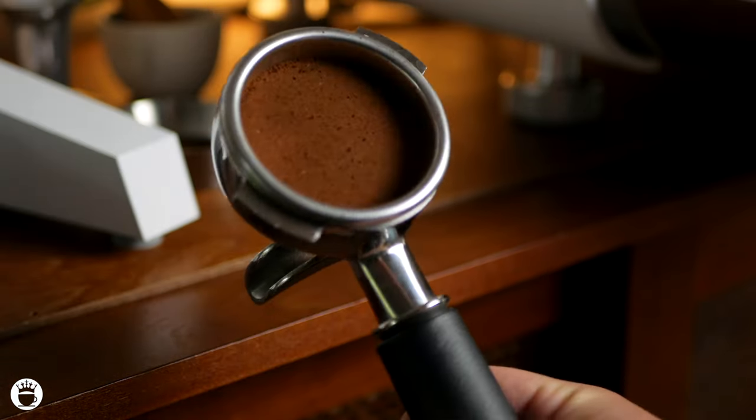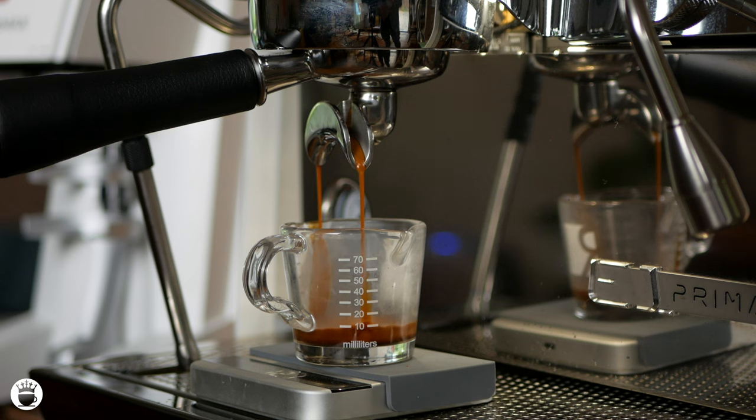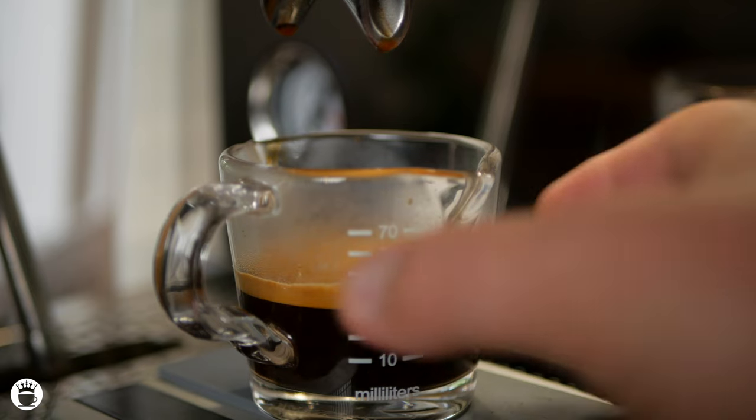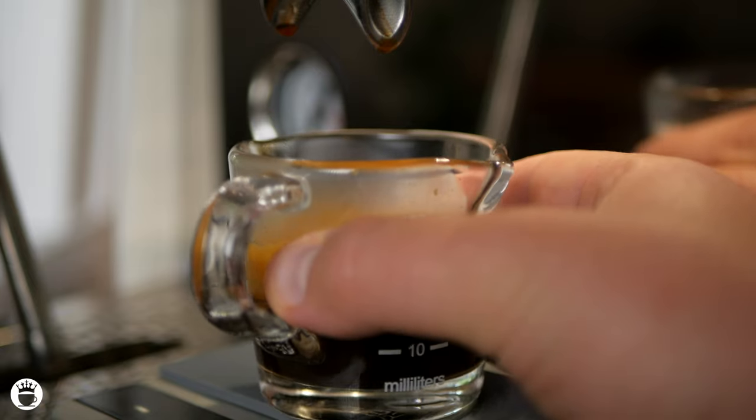Let's brew this shot. And voila — look at that beautiful crema! The precise grind consistency of the Etsmax Plus W, plus its accuracy and speed, truly enhances the taste and aroma of your espresso. It's honestly a barista's dream come true.